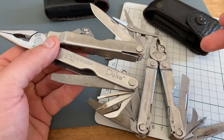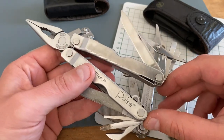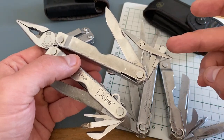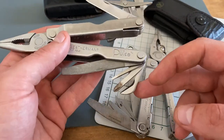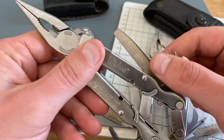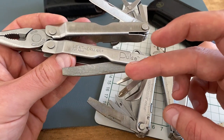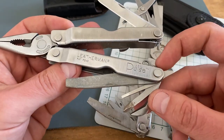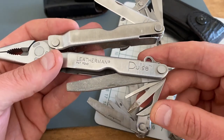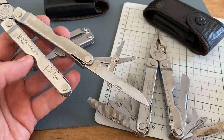Before we talk about the Leatherman Rebar, let's talk about the Leatherman Pulse. The Leatherman Pulse is a fairly unknown model from Leatherman. It has a blade, scissors, flathead screwdrivers, a small pry bar, a two-sided file with a rough side and a fine side, a flathead screwdriver, a Phillips head, a can opener, and a lanyard hole. I've carried this tool for eight years in my EDC rotation and I'm still extremely happy with it.